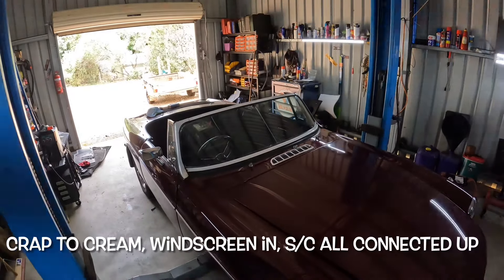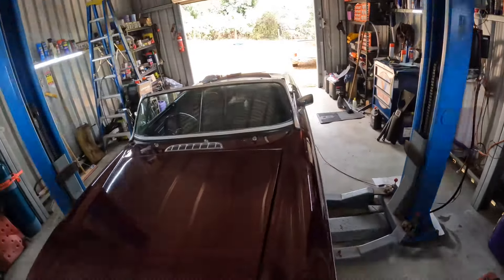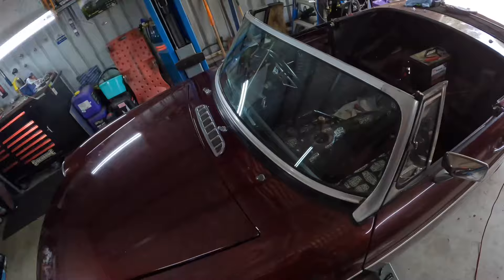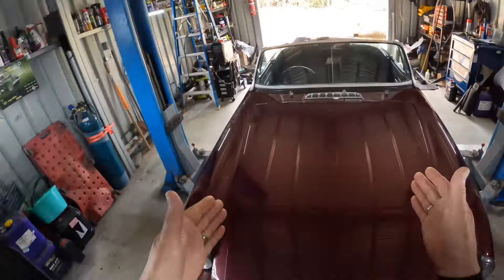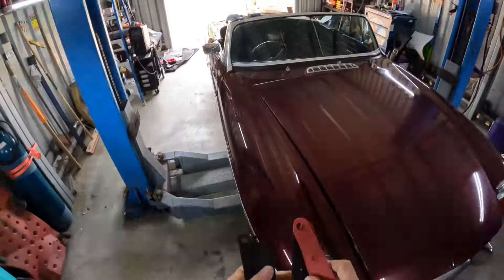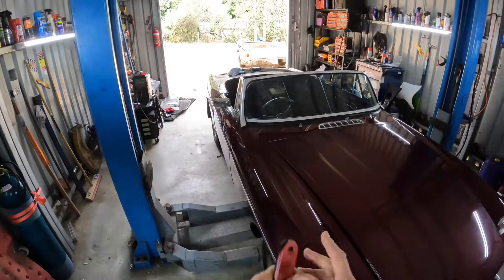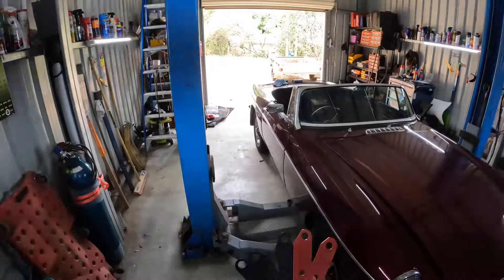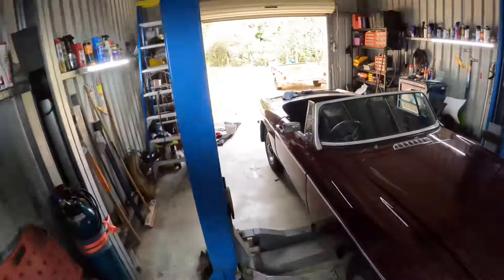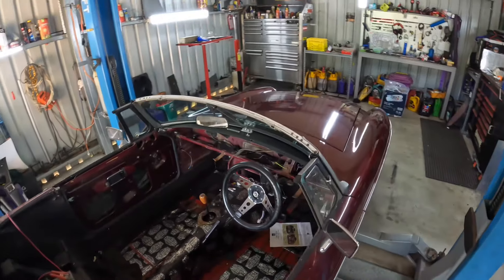Good afternoon — crap to cream. As you can now see, the right-hand drive windscreen has now been installed. Bet that got your attention! It's installed, and not without a few challenges. When I bought the packers to go inside the wing, I also bought some packing shims. My advice based on my experience: if you don't need them or you've only got a small gap to make up, I wouldn't bother — they are more of a pain than they're honestly worth.